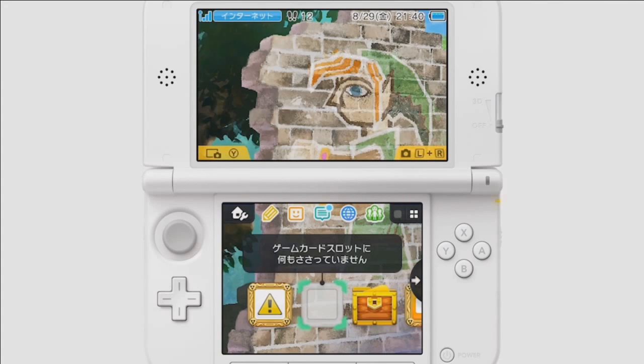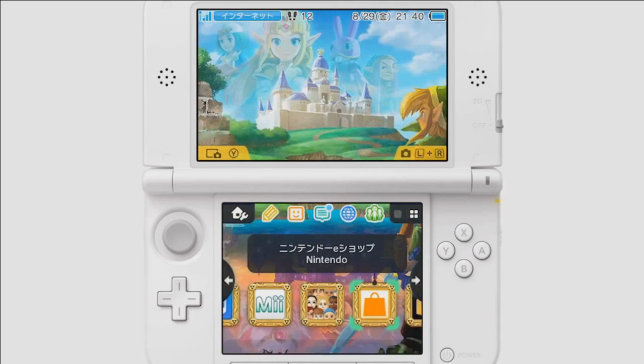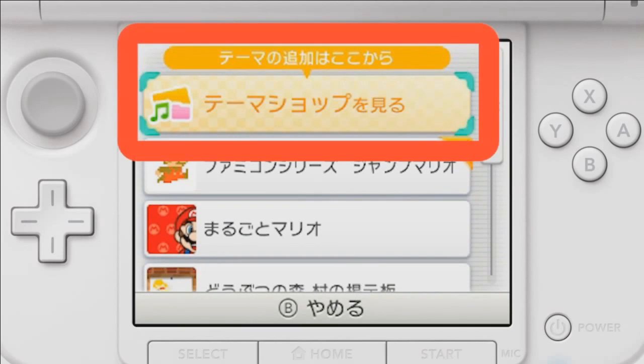As you can see, firstly in their presentation they outline the fact that soon there'll be some new updates coming to the 3DS, whereby the Home Menu can be customised with themes — for example, Mario, Zelda, and so forth. They're going to have those new themes in there, which is a new thing to add.